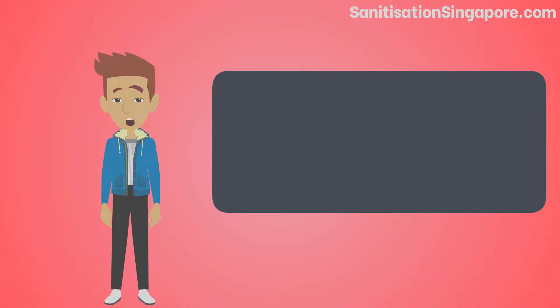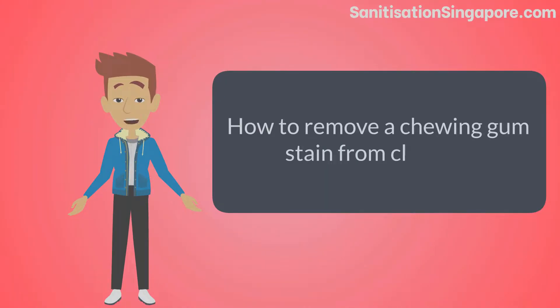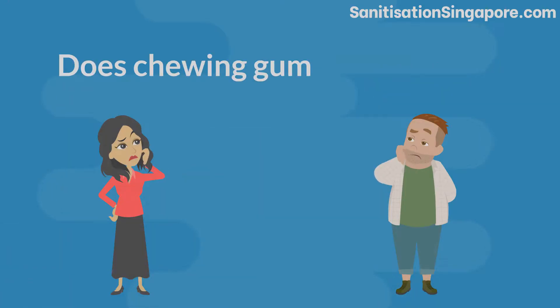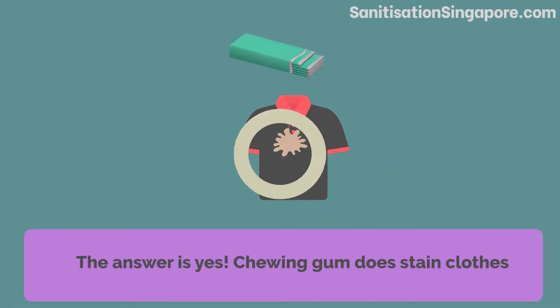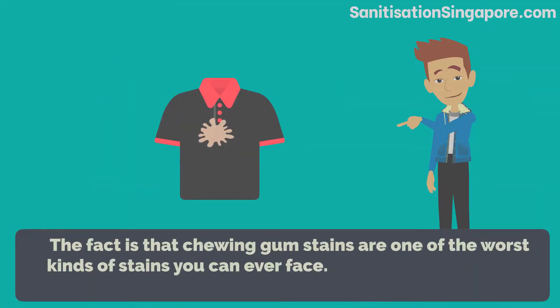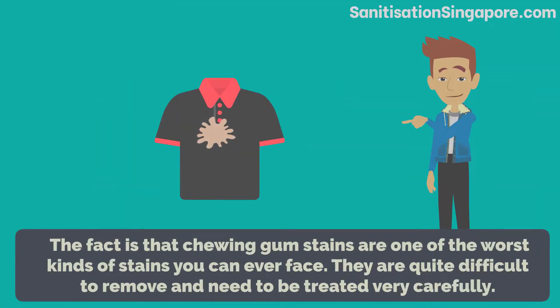Hello everyone, today we will talk about how to remove a chewing gum stain from clothes. The first question is: does chewing gum stain clothes? The answer is yes, chewing gum does stain clothes. The fact is that chewing gum stains are one of the worst kinds of stains you can ever face.